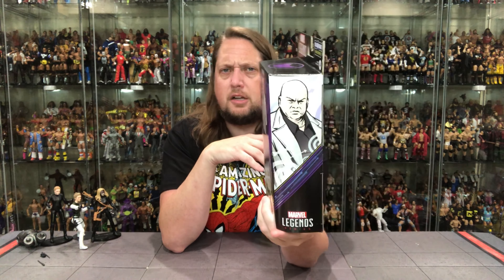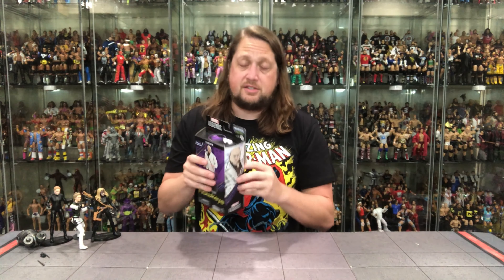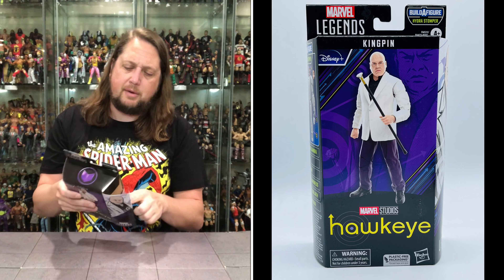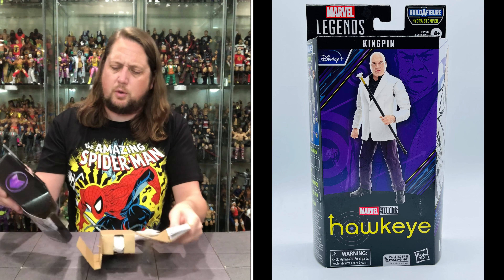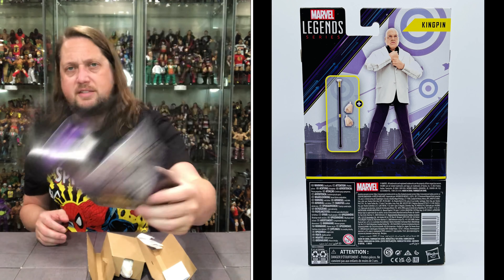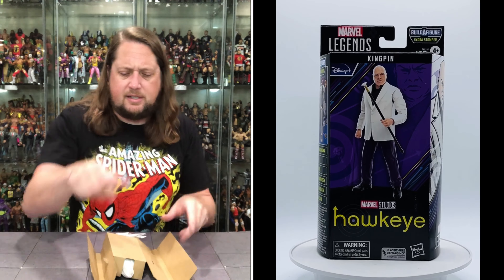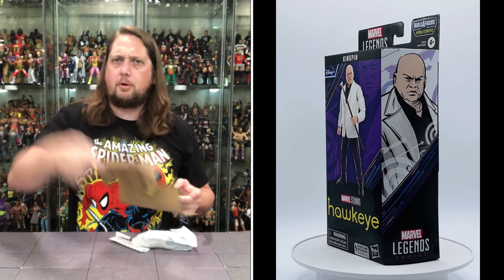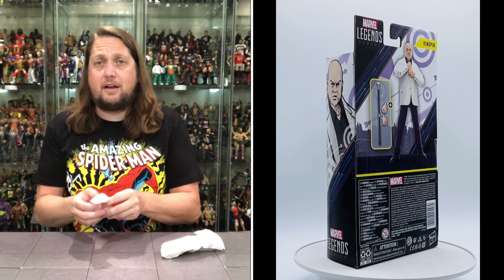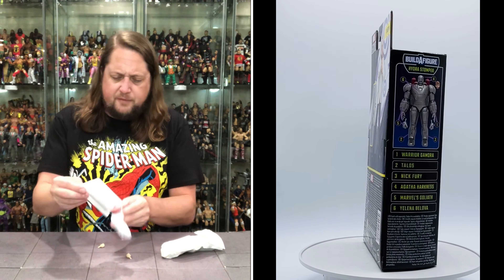Checklist on the side with some Kingpin artwork. On the back, a lot of text at the bottom, some accessories, the figure, and you're off to the races. I'm excited to see this one — we did see it at San Diego Comic Con not too long ago. Opening it up and throwing the cardboard aside.